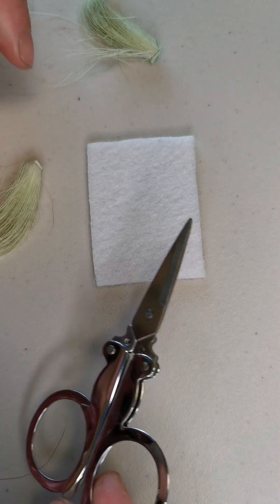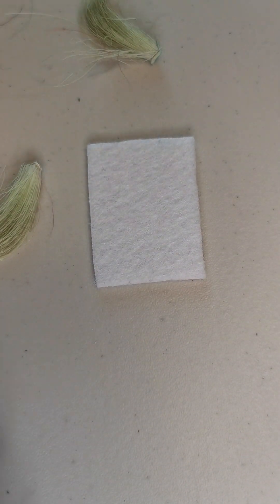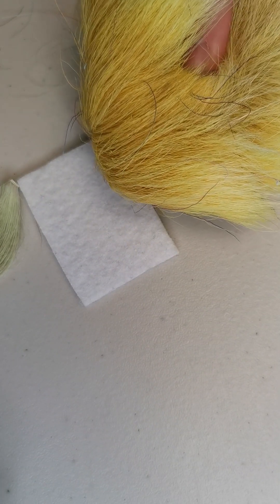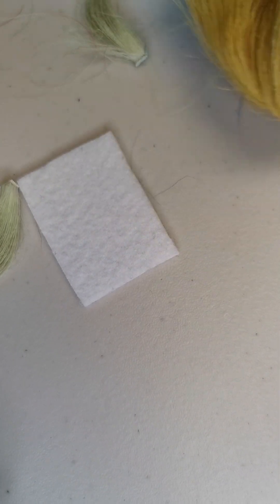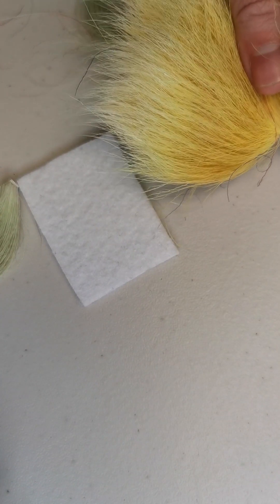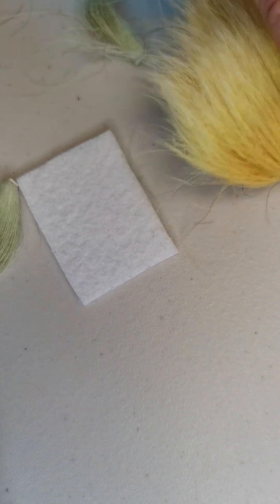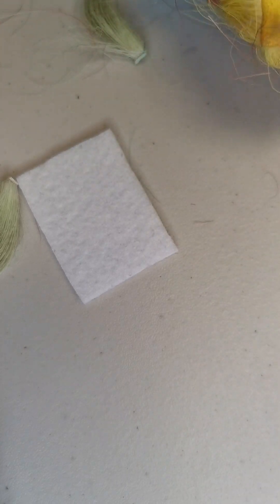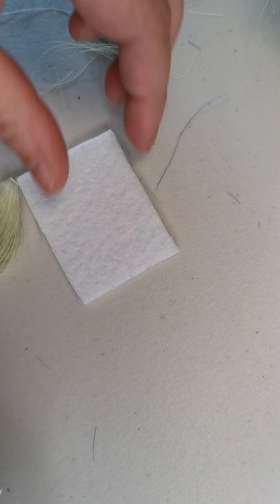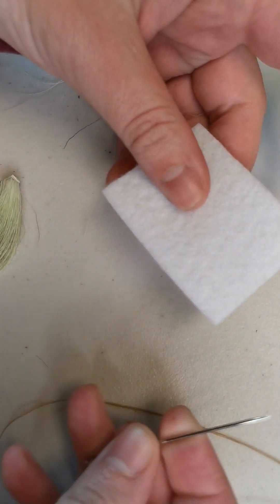I've got a small pair of scissors and this is reindeer hair, but you could use moose or caribou if you have access to those. I use reindeer as it is more ethically sourced — it's not endangered like caribou are — and it comes in white so it takes the dye really nicely.